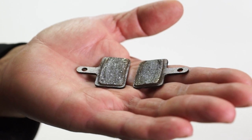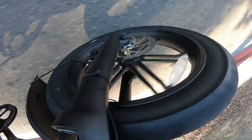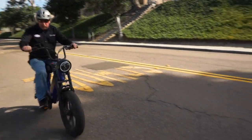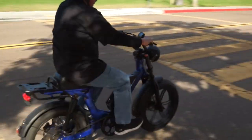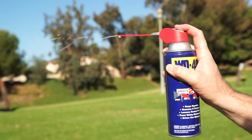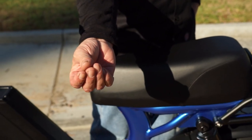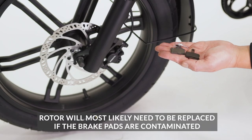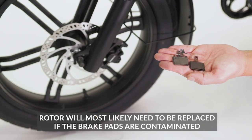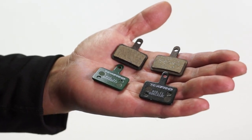Replace the pads if they look unevenly worn. If the brake pads are contaminated, you might hear a squealing noise while braking, or it may take extra effort to brake. Common things that contaminate the brakes are sprayed lubricants, cleaning products, and even grease from your hands after touching the rotor or brake pads. If you feel like your brake pads are contaminated, it's time to replace them.